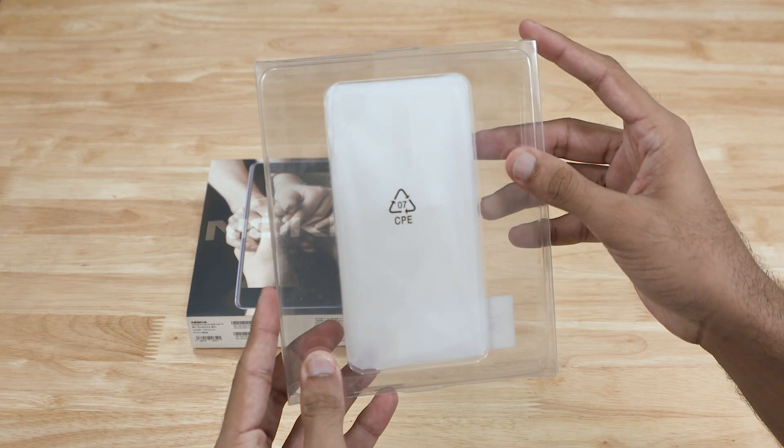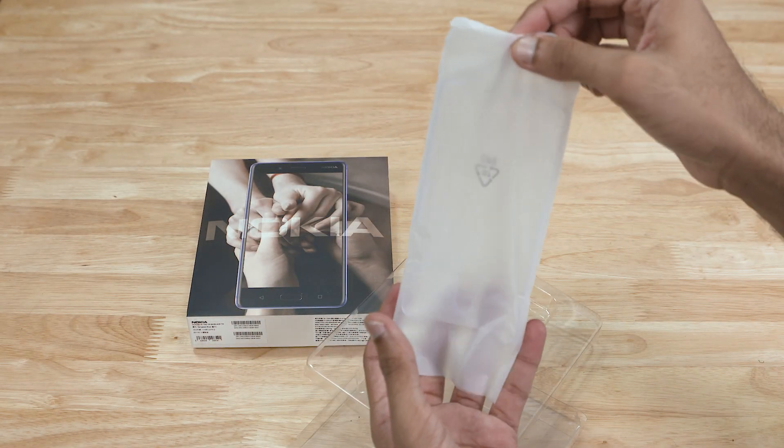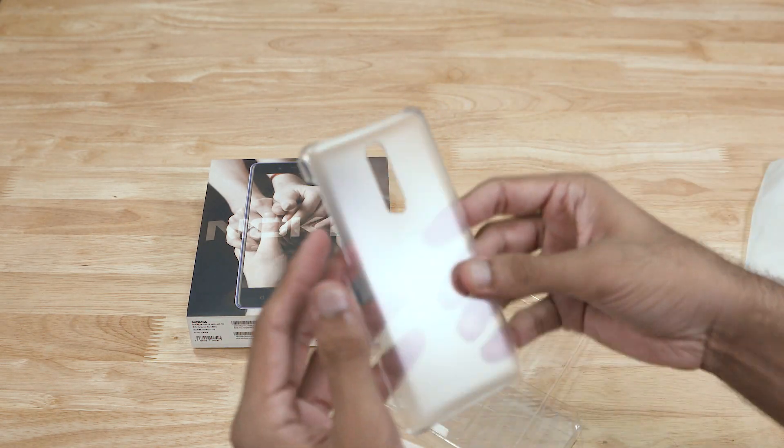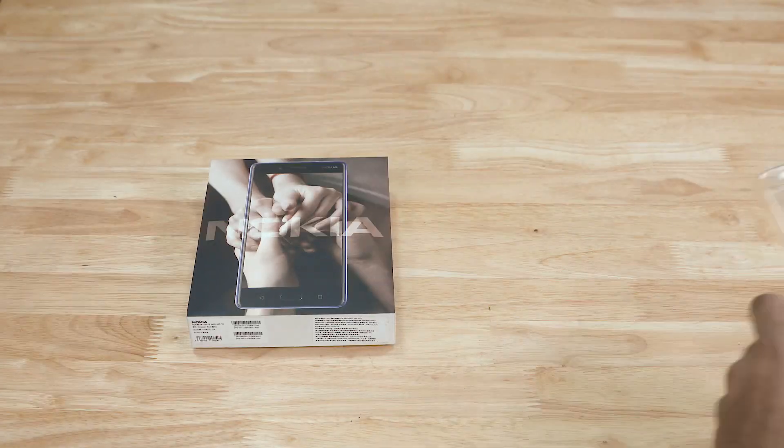This unit is one we've imported from Taiwan, and here HMD Global does provide a case. We did get the Indian unit too midway through this video — sadly no case with the Indian variant. Anyway, let's open up the box.